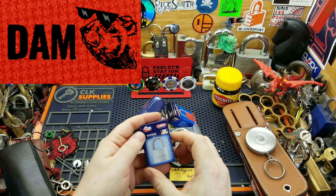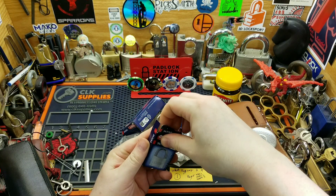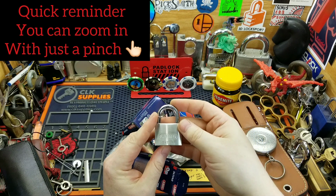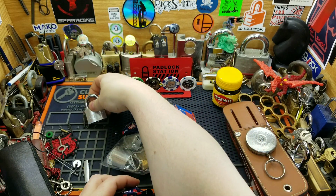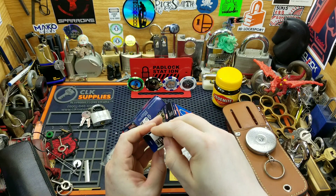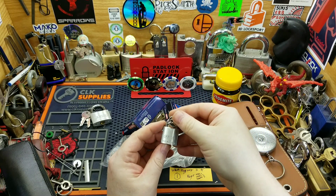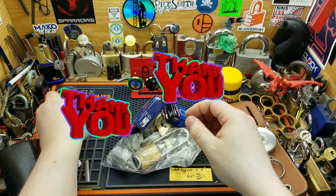Holy shit — Abus! 54/40! Oh hell yeah! I'm so excited to be able to pick them, I can't wait to pick it. Oh look at that! I'm gonna put this on my shirt, on my coat. That's awesome. I love the small locks, that is wicked. Thank you, thank you, thank you.